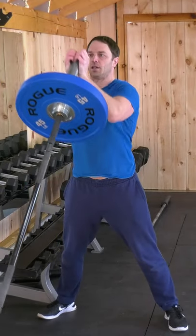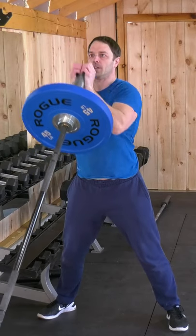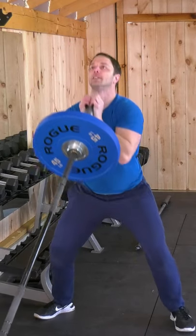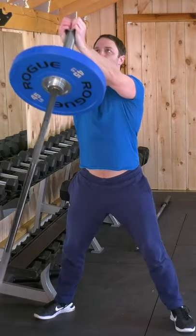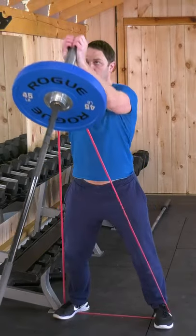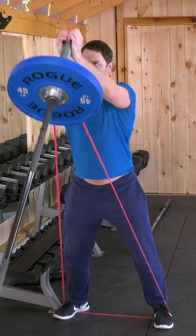Now for some chest dominant variations — the landmine chest press. The bar should be at your chest. Lean forward slightly, hands on the end of the bar, and press straight up. As an alternative and to overload, you can make it into a push press — don't squat too far down because cardio is hard. Or add bands to add resistance as you press, so the weight is getting heavier rather than lighter. This can also make it a good burnout exercise.